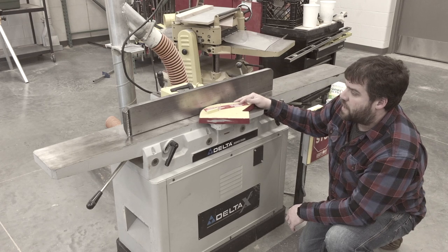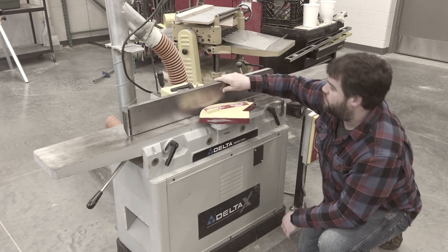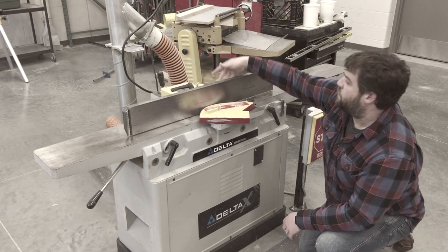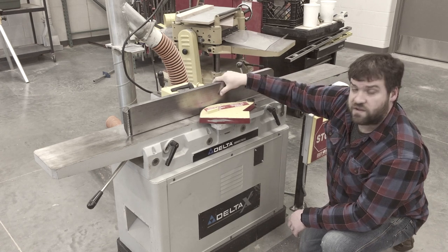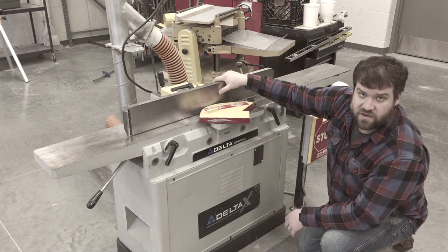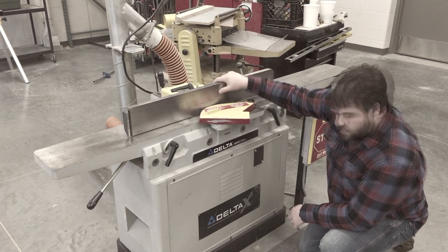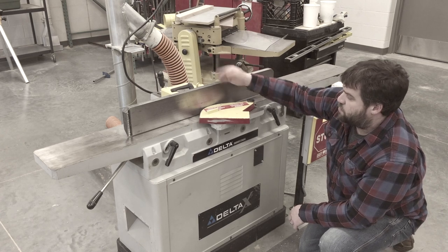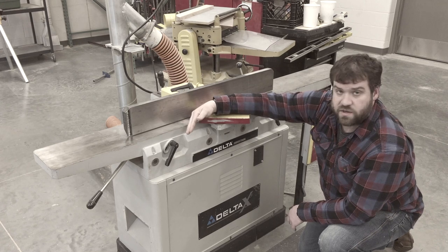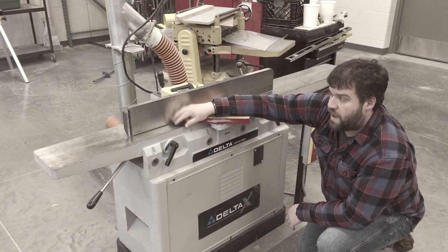To adjust for angle cutting, this is the fence on the back side here. This can be adjusted — you can loosen up with another lever handle in the back and change the angle to get what you're looking for: 10 degrees, 45 degrees, 20 degrees — really whatever you need. Then you just need to make sure to bring it back up to 90 degrees when you're done, so the next person gets good results.